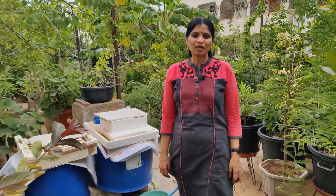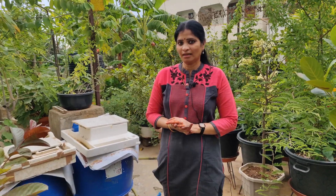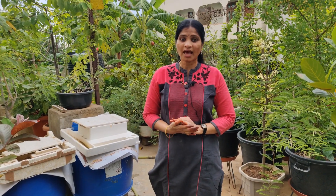Hello, my name is Trichoderma Viridi. I saw the entire thawars. I was ready for eight days. I was ready for children.